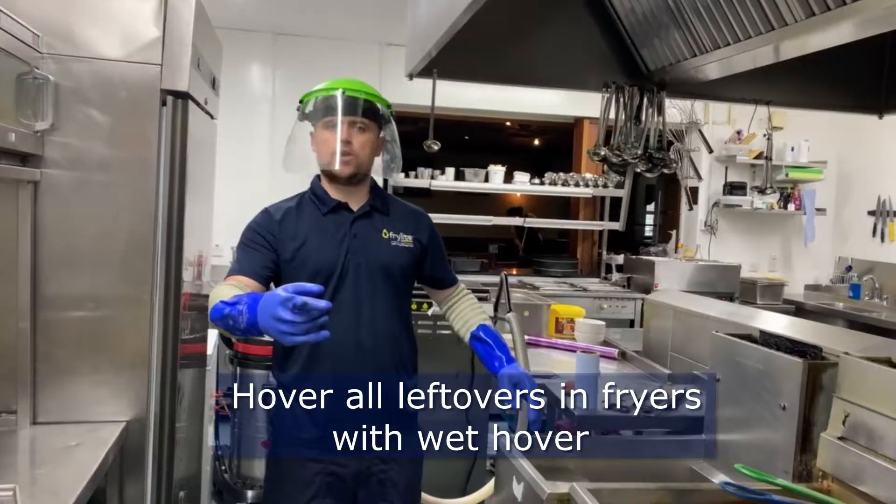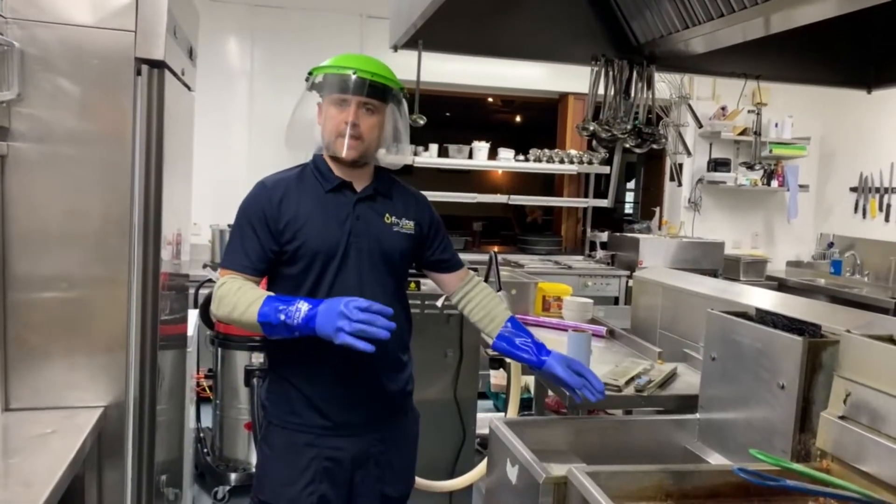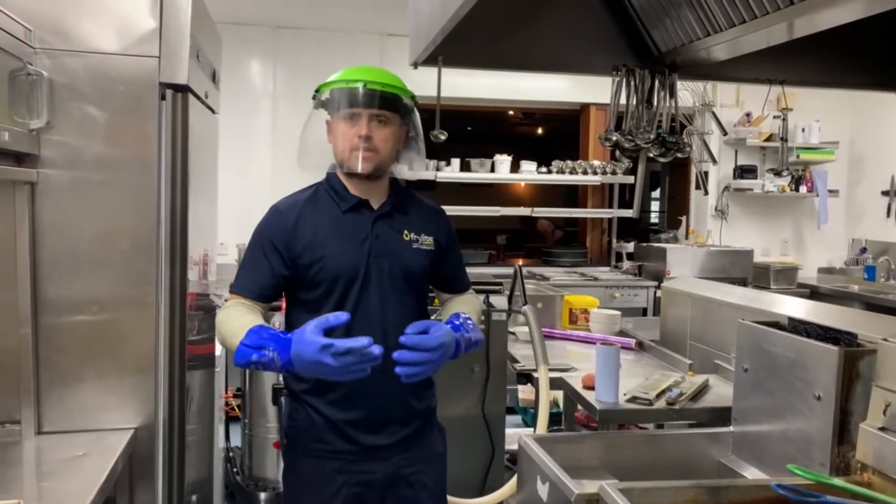I'm going to use the hoover now. We're going to hoover out all the bits and blobs that are in the bottom — little crumbs and things.